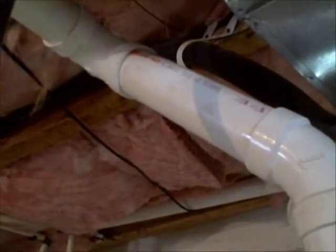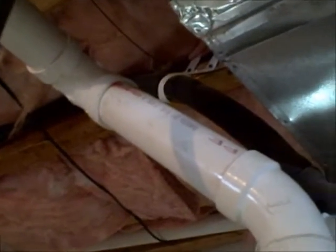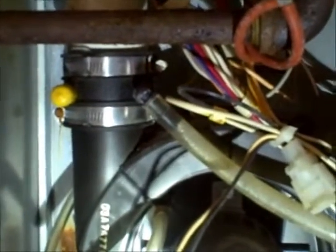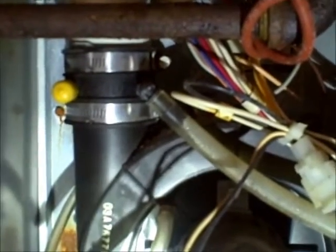More importantly, I did pick up a carbon monoxide leak and I'm reading about 16 parts per million of carbon monoxide coming out of that vent pipe. Also, where the vent pipe meets the motor, I found that on the underside it's also leaking moisture and I'm picking up 18 parts per million of carbon monoxide coming out of that fitting.